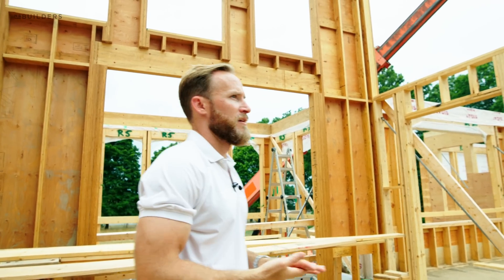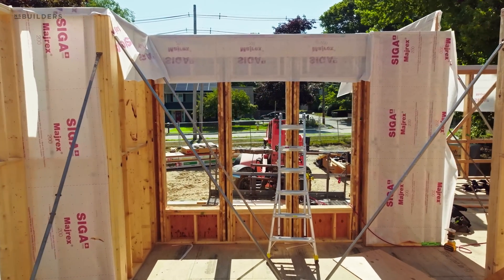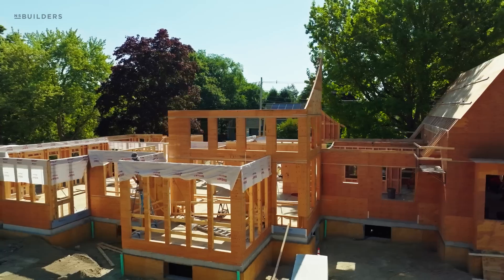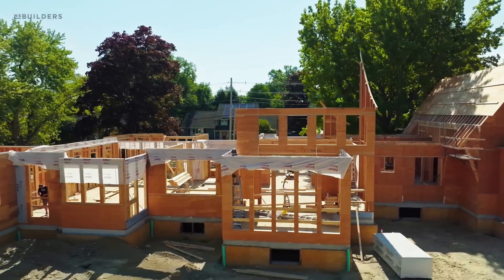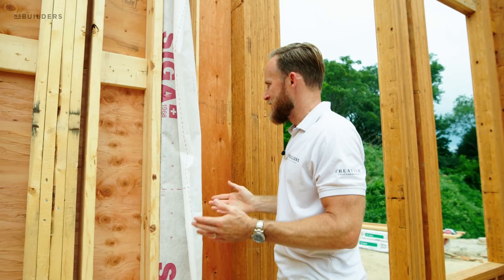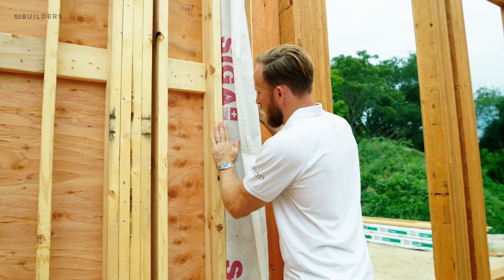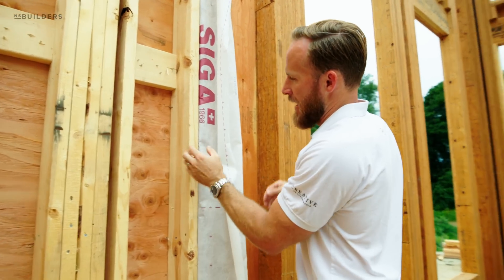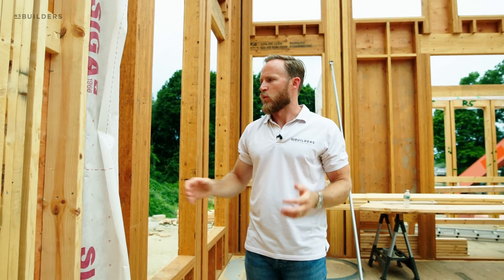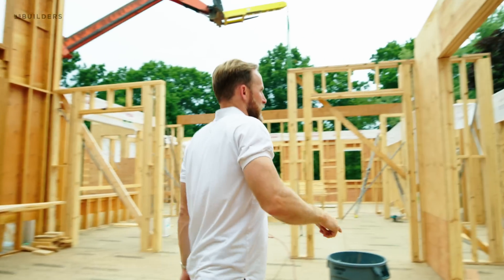You probably see the SIGA Majrex — Mike is going around. We got one of our carpenters on site installing this prior to our interior walls being installed on top of our exterior wall. The reason is that we want this interior vapor retarder to be continuous. Typically what you would deal with in this situation is once this is insulated, you'd come across, staple it, and have to stop here, then tape to the stud on the other side. Does that work? Yeah, it does — but why not try to make it continuous? He's installing it before this interior wall is placed up against it.